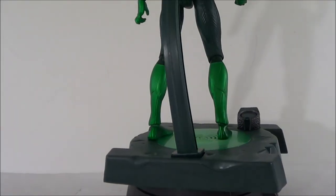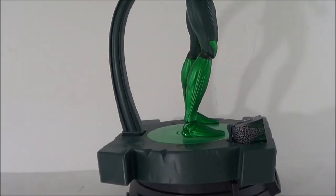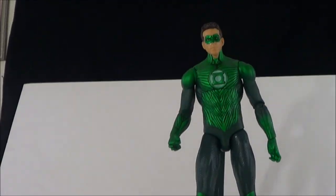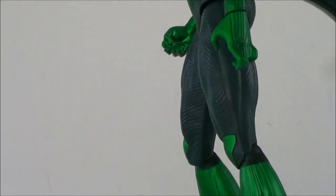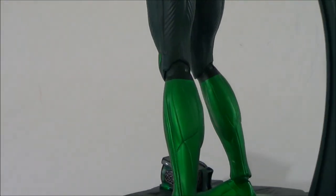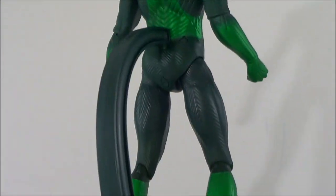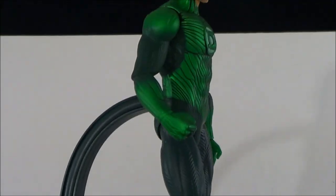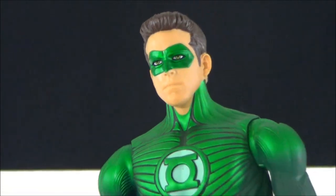Alright, here's a nice little 360 look at the Green Lantern Movie Masters figure outside of packaging. You can see he's got his base, he's got the ring which seems to be glowing. The figure is again similar to the six-inch Movie Masters figure that we love so much. I just wish this figure came with a lantern — it didn't come with a lantern — but either way, it still looks pretty cool.